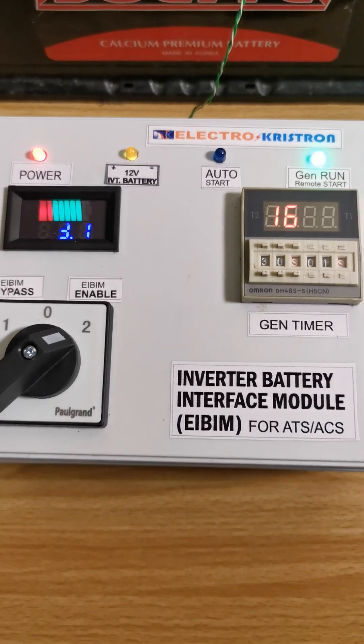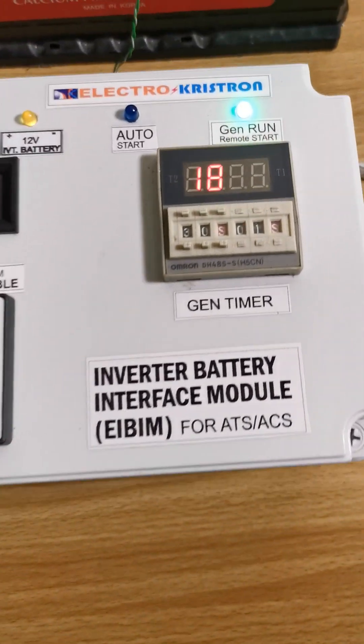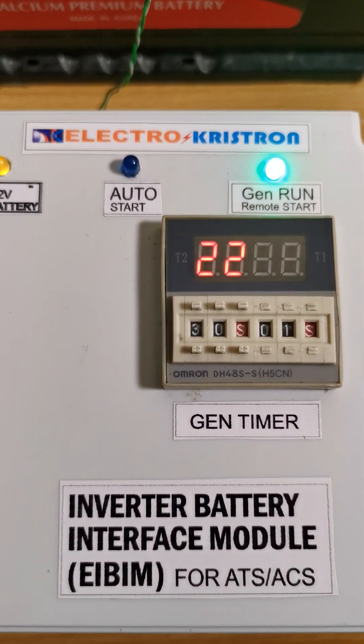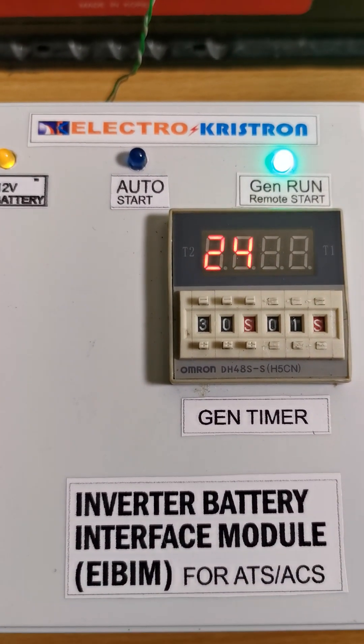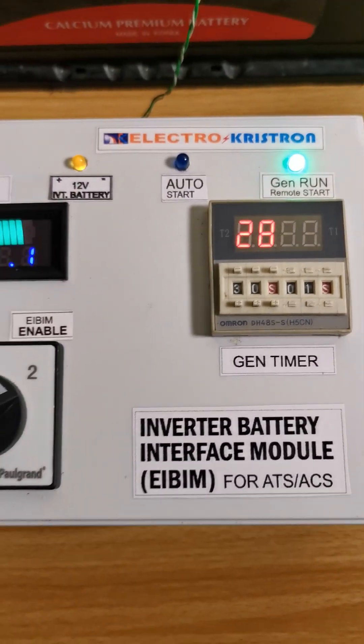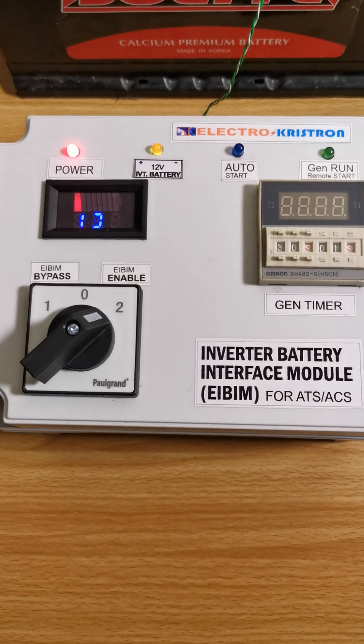Right now the generator timer is counting. The moment the generator starts, the timer begins to count. The current setting is 30 seconds, so at the end of 30 seconds it should stop.